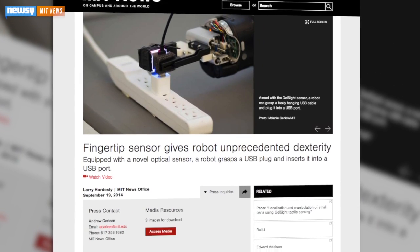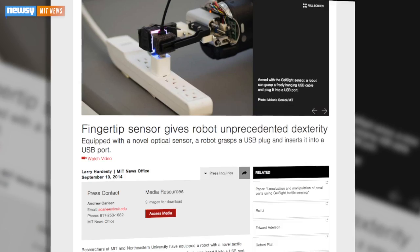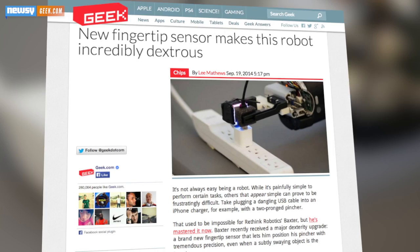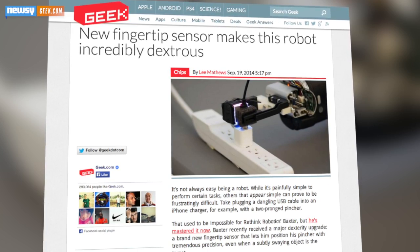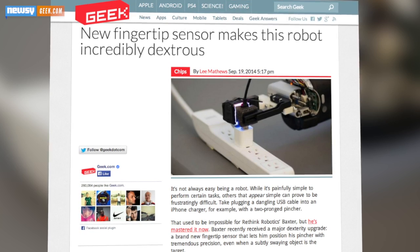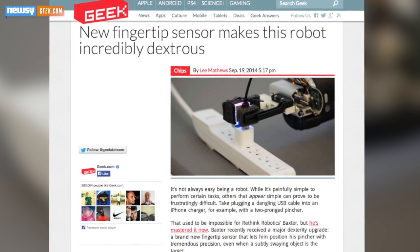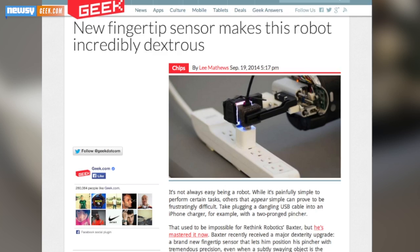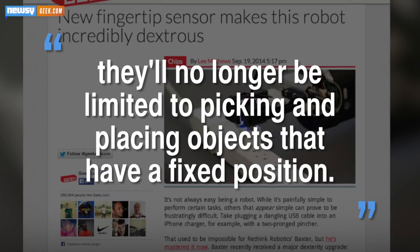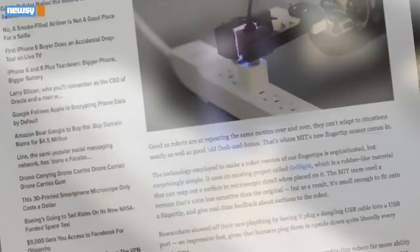The technology could be used for a whole lot more than just plugging in USB devices. Our writer for Geek.com reminds us it might seem like a super simple task and therefore could seem kind of unimpressive, but grabbing and positioning objects like this is unheard of in robotics. We've made up for this in the past by pre-positioning objects for bots, but now they'll no longer be limited to picking and placing objects that have a fixed position.